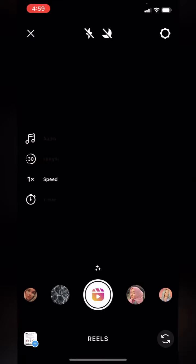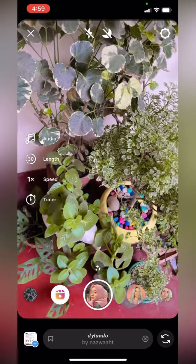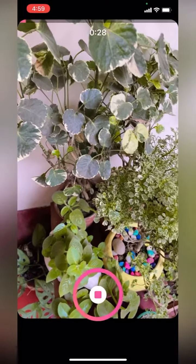Select the Reels feature. Select a filter of your choice — not choosing a filter is completely your decision. Now, press on the Filter button for some time and start your recording.